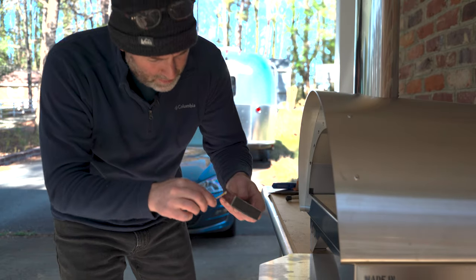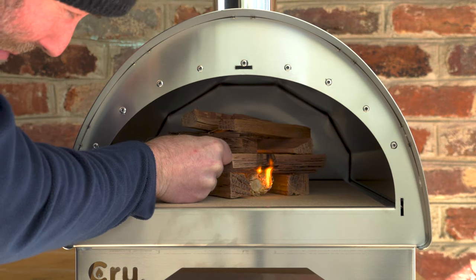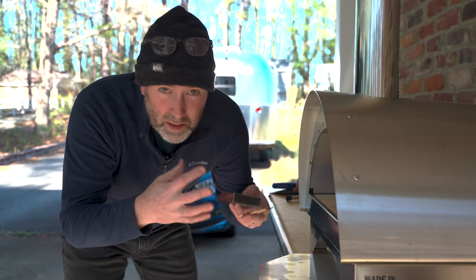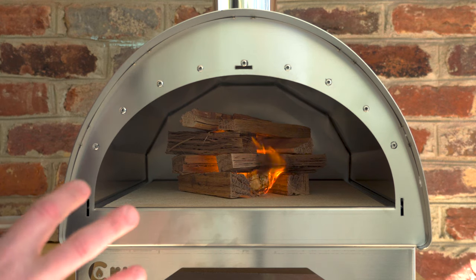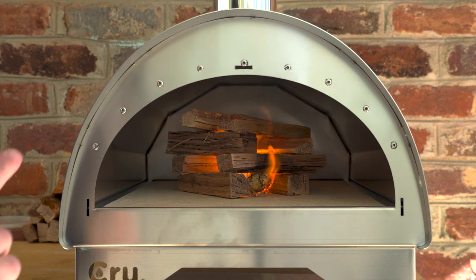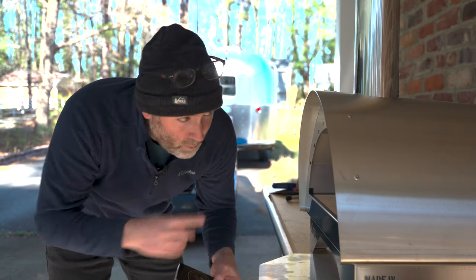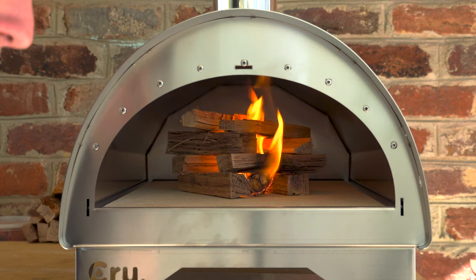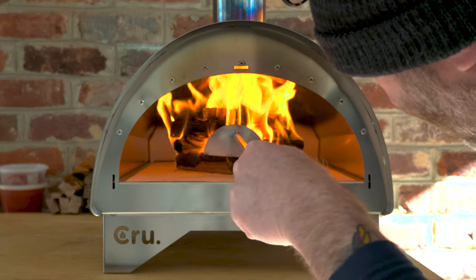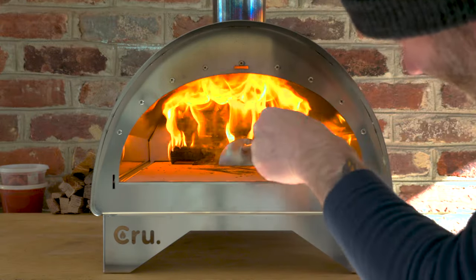Now I think this puppy's ready for some fire, so I'm just going to light these little tumbleweeds and get the fire going. I saw a Crew video on YouTube that showed them building the fire in the center of the stone to preheat the oven, and then just before baking a pizza, pushing everything to the back — so I'm going to try that. Shout out to my guys at Cutting Edge Firewood for providing some awesome oak pizza-cut wood — this stuff lights up like a champ.